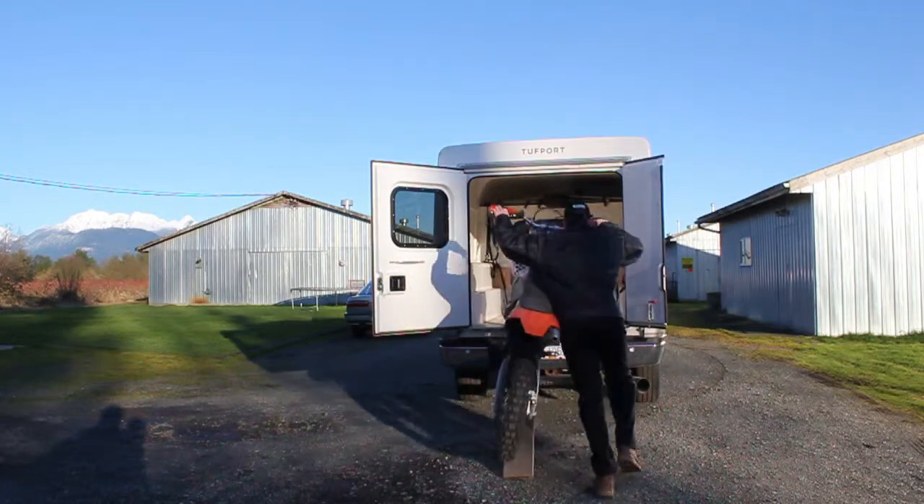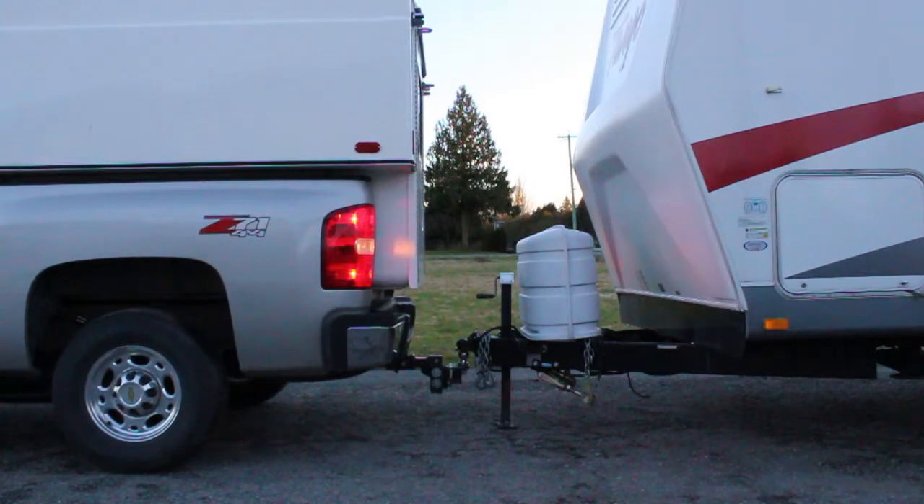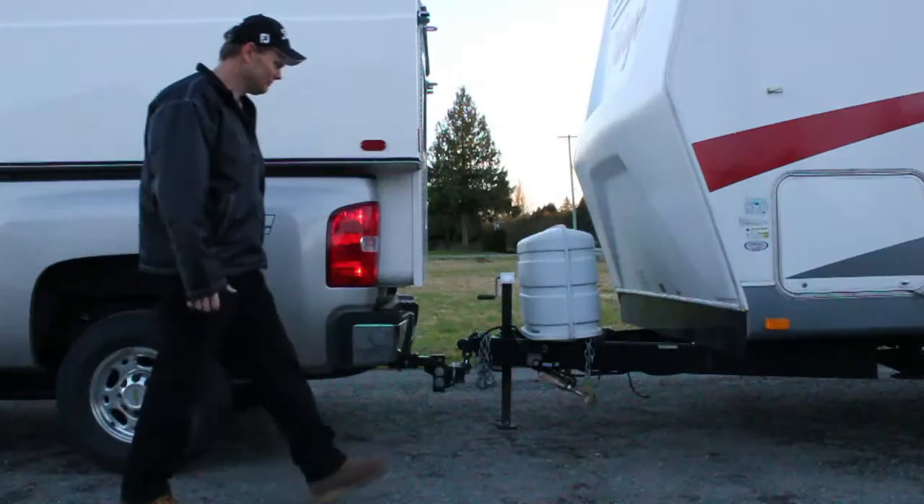What does that mean for Mike? Well, he's loading his bikes into the back of the truck and it's much easier. When he needs to mount the trailer, it's a case of clicking the switch back and up it goes.